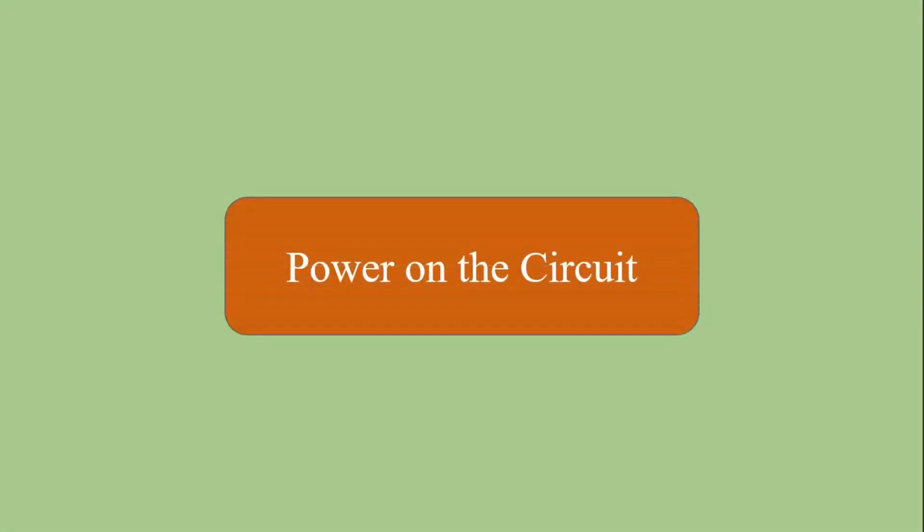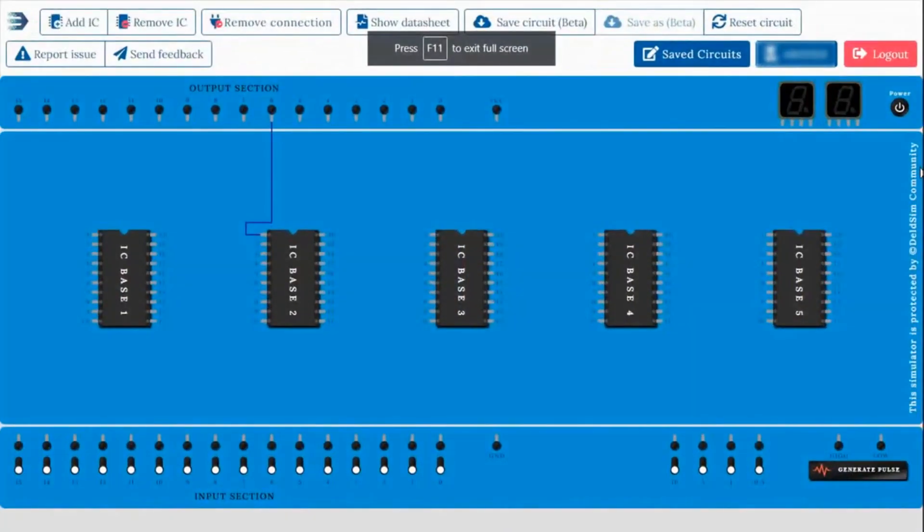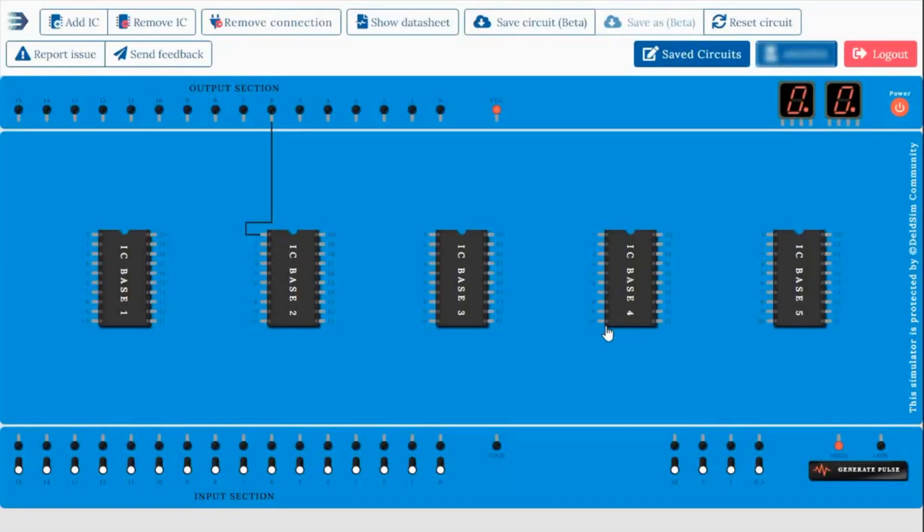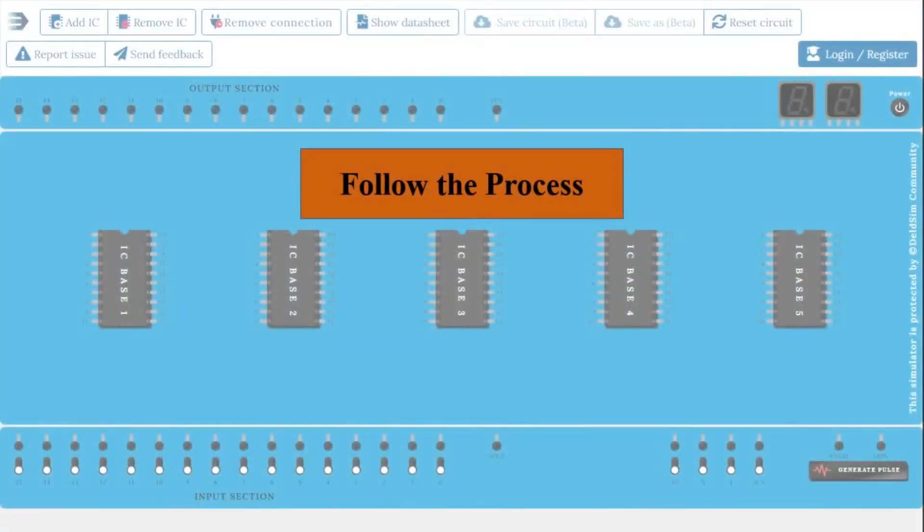For doing the experiments you have to power on the circuit. There is a power button on the right side. You have to click on the button to turn the power on and off. Remember, after you power on the circuit you can't make any changes to it. For making any changes you have to power off the circuit first. By this process you have to use this simulator.